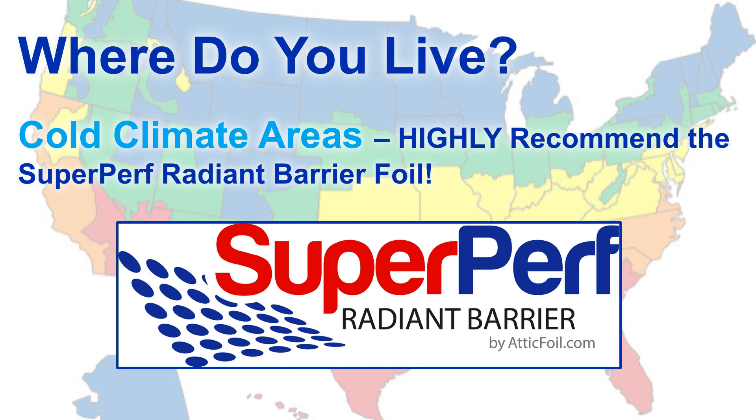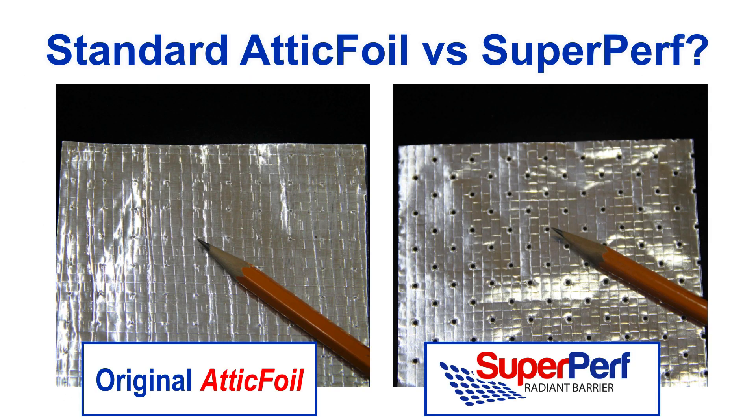If you live in a cold area, I highly recommend using the SuperPerf radiant barrier. This is a product exclusive to AtticFoil. It's got larger perforations, especially useful if you live in an older home that might be a little leaky, where warm, moist air can leak through the ceiling into the attic. The original attic foil has microperforations about every half inch, and the SuperPerf radiant barrier has larger perforations punched every half inch, giving it a much higher permeability rating to allow moisture to pass through.